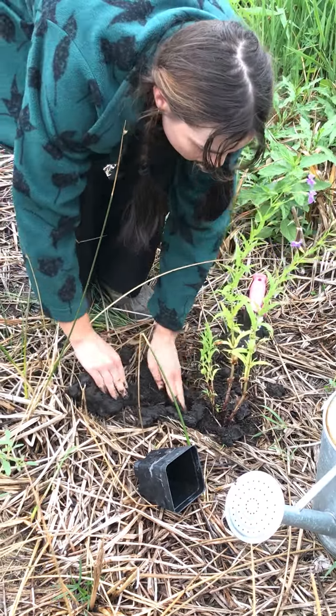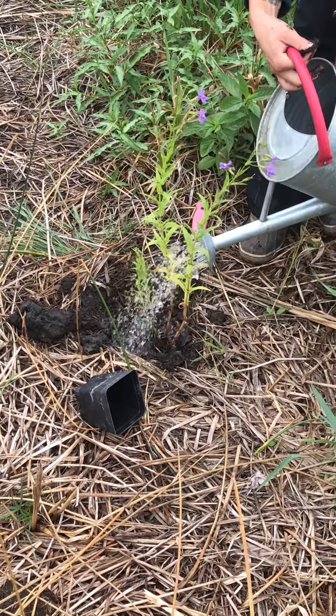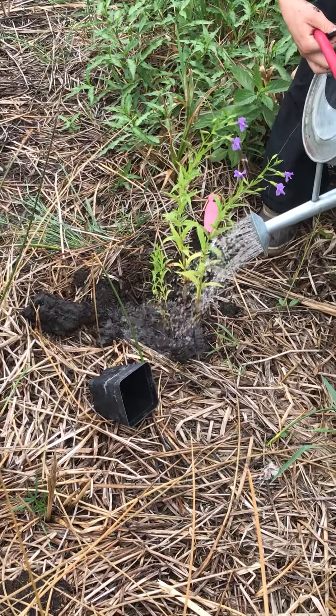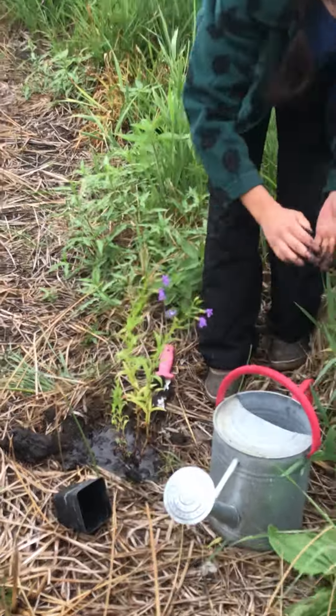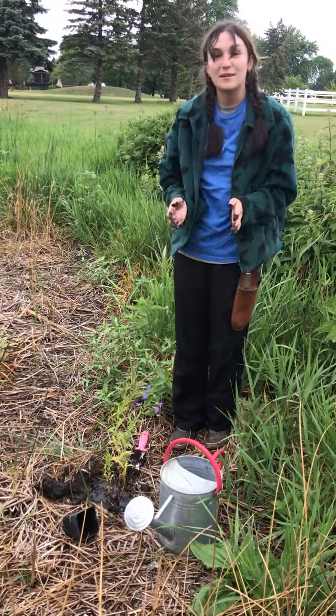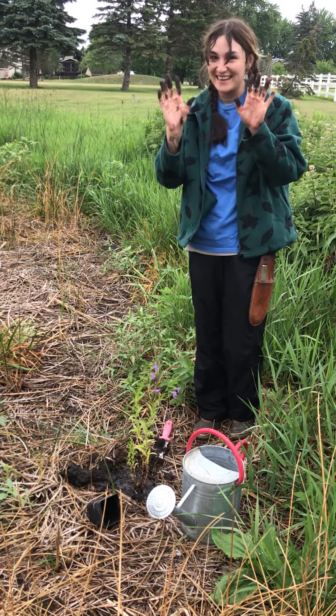We're just going to take our water and give it a nice long drink. And there you go! So get out there, plant those natives. We have a couple of sales in July and August and we'll see you there.